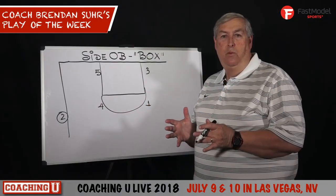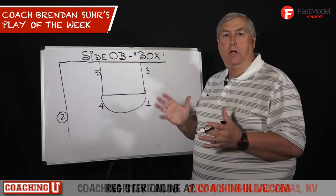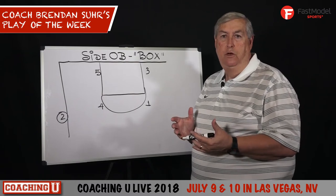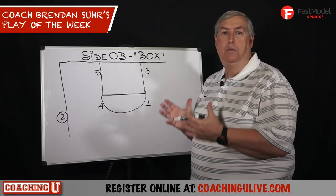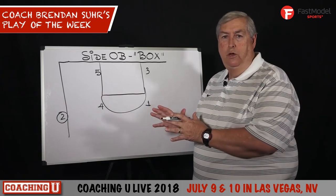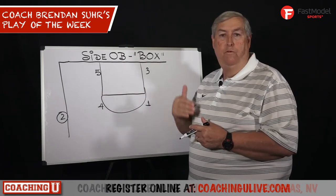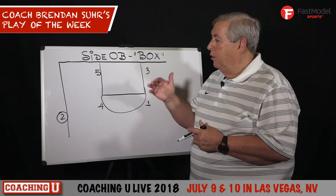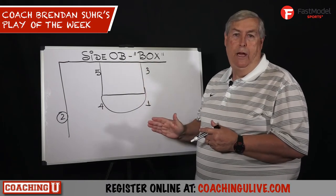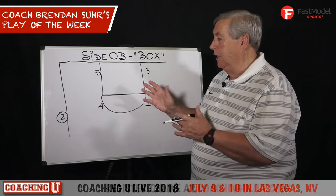In this week's Fast Model Play of the Week, I took a side out of bounds play that was prompted from watching some games during the NCAA tournament where teams could not get the ball in bounds. As I learned a long time ago when I started coaching, the most important thing on a side or under out of bounds play or versus full court pressure is you have to get the ball in bounds. This is a very simple set that I've used for years that I think you might like.